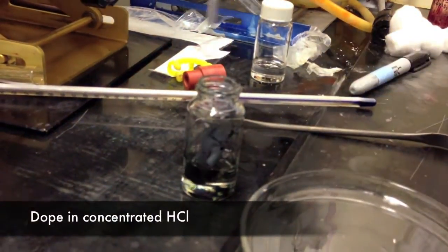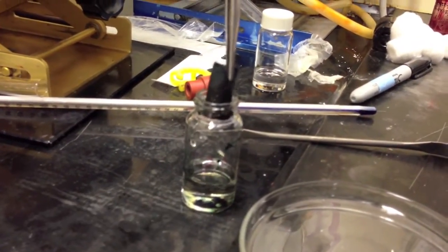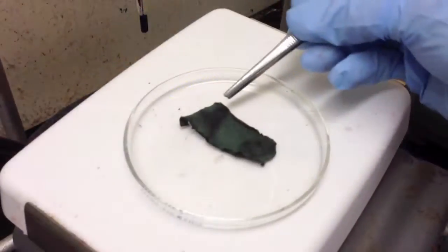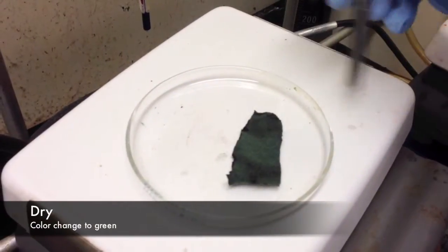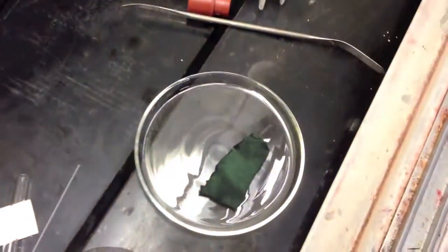We then re-doped our polymer by submersion in hydrochloric acid. Exposure to hydrochloric vapor was also used, but for best results it seemed that we needed to again completely penetrate the fibers of the fabric. We then dried this by gentle heating and saw a color change to green, indicating that our polyaniline was re-doped.